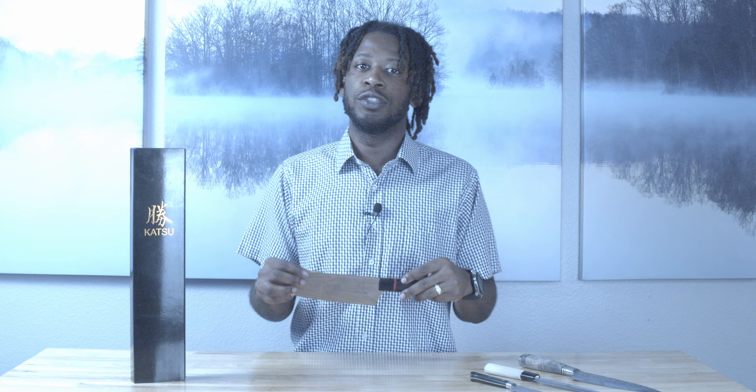I wanted a new knife that was going to be my everyday knife that I'm going to use. I don't buy a lot of knives, but I usually buy a knife that I know I'm going to use for every situation. So this Katsu knife — and I think the pronunciation of this knife is santoku, it's S-A-N-T-O-K-U — this knife is amazing and we're going to show it to you.